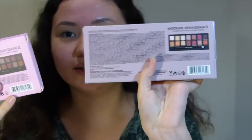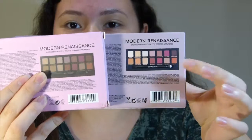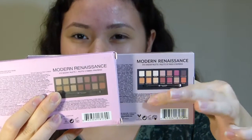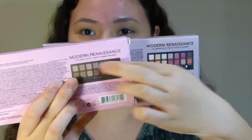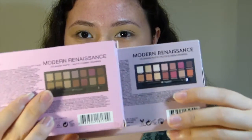On the back, they both have the barcodes. But the color between both of them, print-wise — for the picture of what the inside of the palette looks like — one is a lot more high quality. The real is very high quality, and it's printed on like a kind of sticker, so it's not a matte finish, it's actually a silky finish. This one's just a straight matte finish, and as you can see, the color difference is very noticeable.